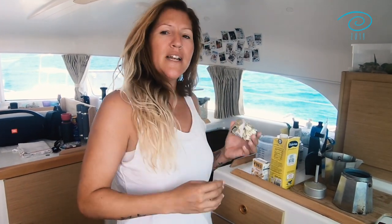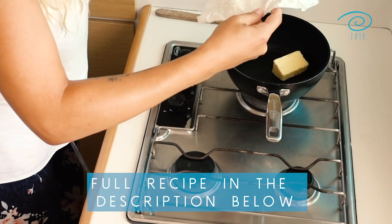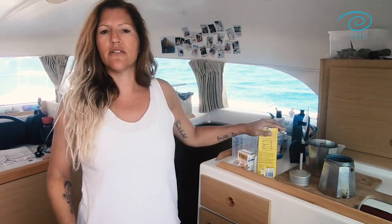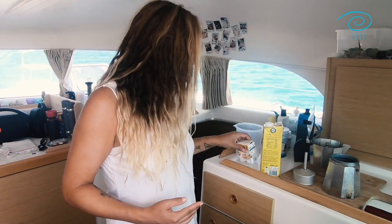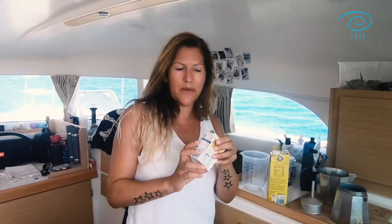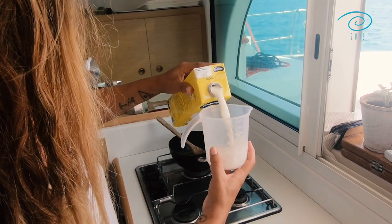All we need is about 100 grams of butter — you heat it up just a little bit, not too much. Then we use half a liter of milk. You can use whatever kind of milk you like; mostly we make it with oat milk or almond milk, but since we've run out of almost everything we have good old cow milk. I mix in a little bit of fresh cream because this one is still open.